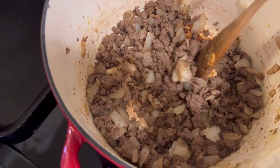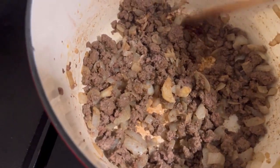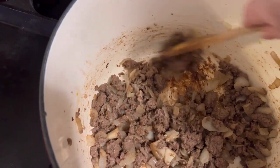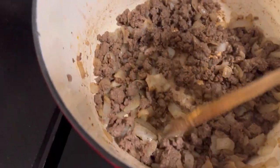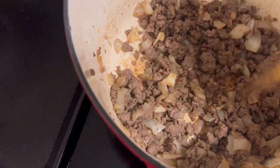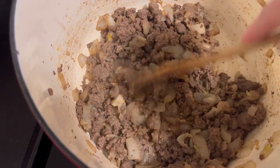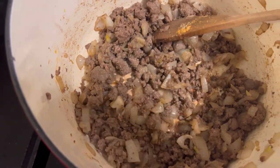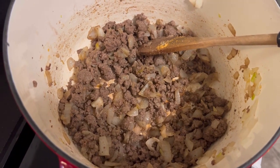The meat is all browned up and we've got some yummy stuff on the bottom — that's always the best. We're just going to cook that off. We've got our onions in there, just a rough chop, and we seasoned it up with some taco seasoning. So that is good to go. Now we're just waiting on the beans and we will put together the bowls.